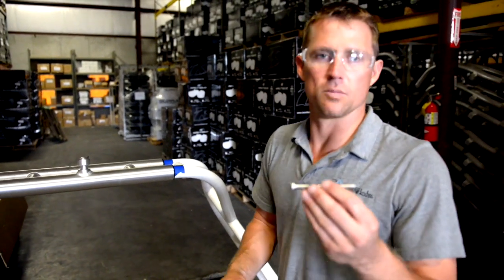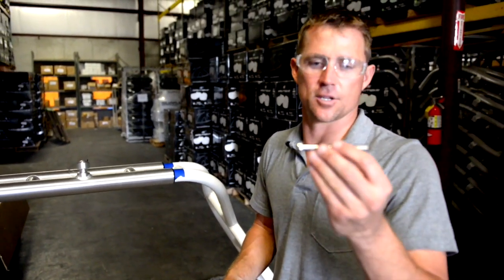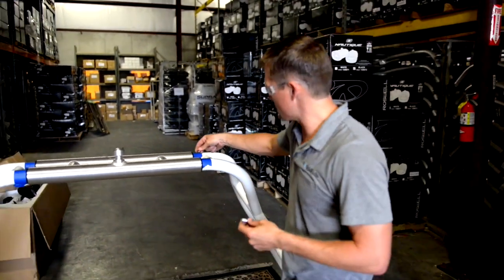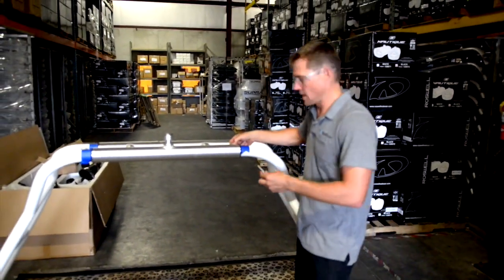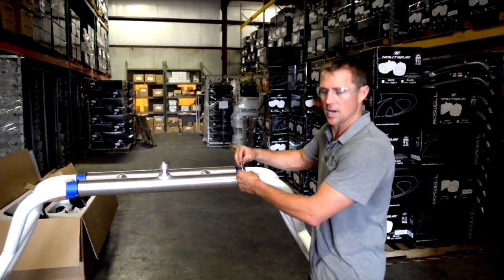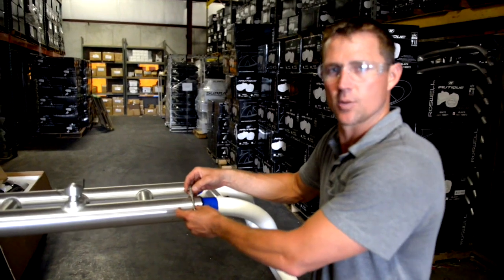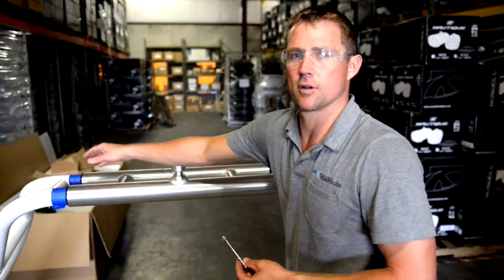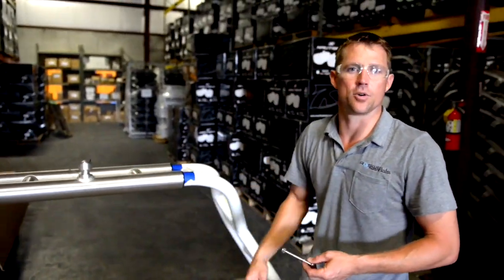When inserting the bolt, make sure the coped washer faces the coping of the pipe correctly. You've got a little arch side and a flat side — the arch side rests on the pipe. Insert your bolt with the washer, set the other washer on, take your nylox nut, and torque these down to 25 foot-pounds. Once the first bolt is in, move on to the second, then the third and fourth, and follow through with all eight bolts.